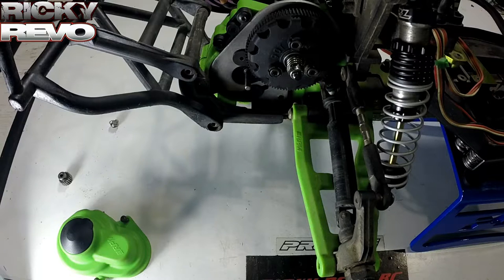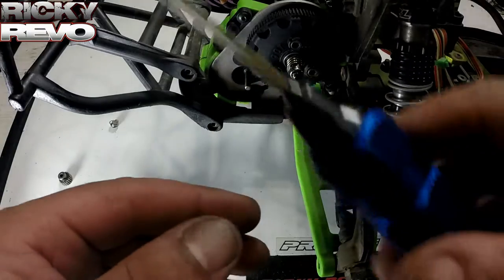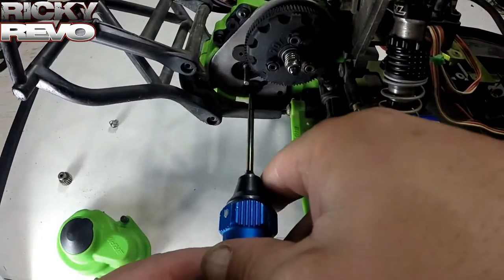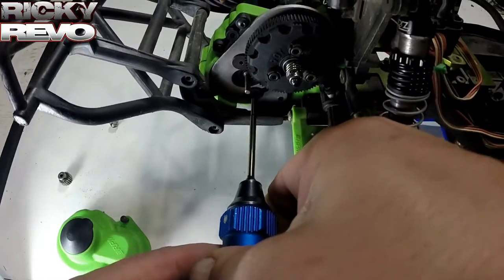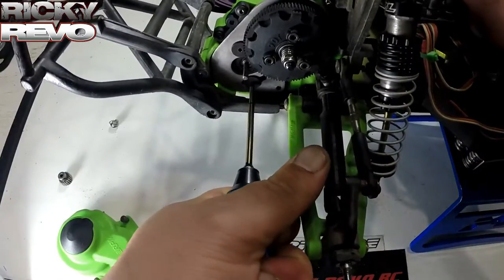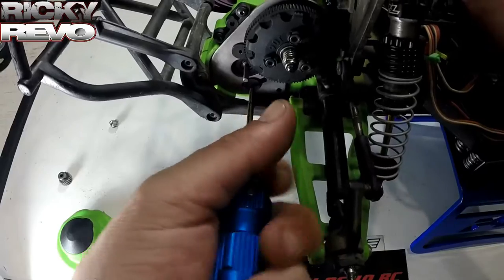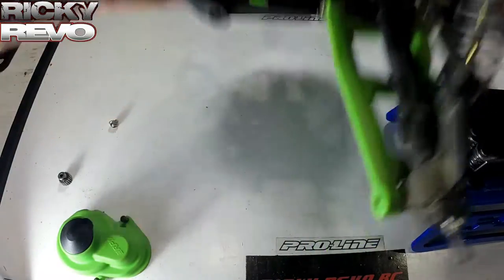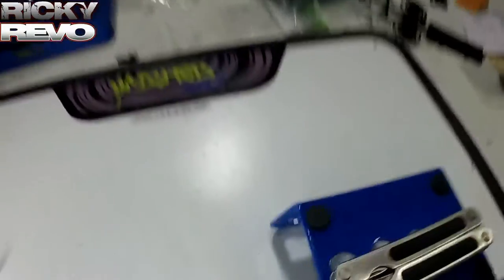Alright guys, so this is my motor swap video and the problem I had was the motor mount screw — the lower motor mount screw — actually stripped out. I put the Allen in there, go to loosen it up, and what happens? It just spins — stripped out. No good, never gonna get an Allen in there. What are we gonna do? The motor is stuck in there.